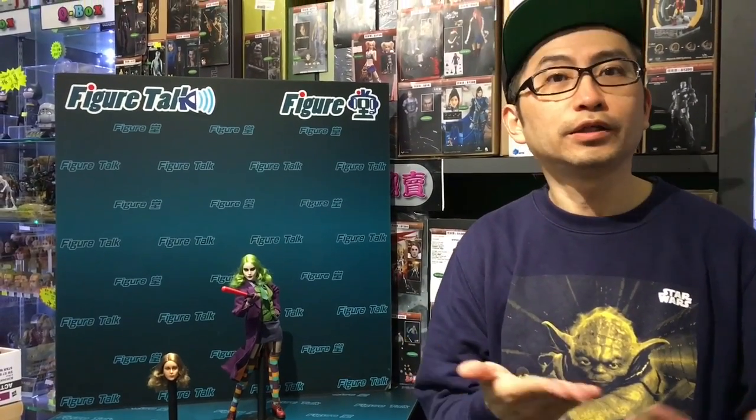This time we are going to bring another new brand you may never have heard of. Well, maybe Figure Talk never introduced it before. It's Wolfgang — a Chinese manufacturer of 1/6 scale figures. They have been in the market for maybe more than one year, as I know.